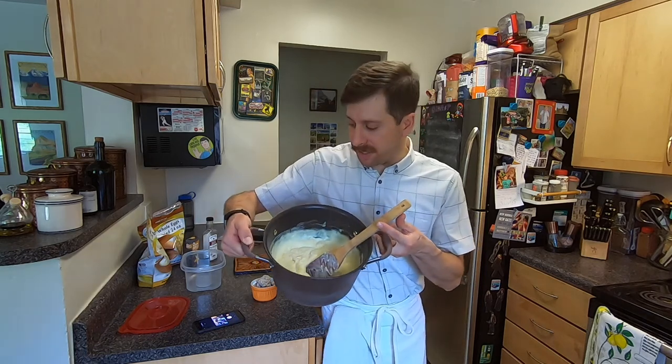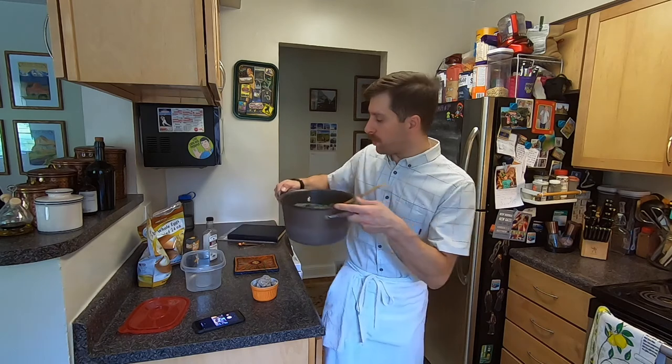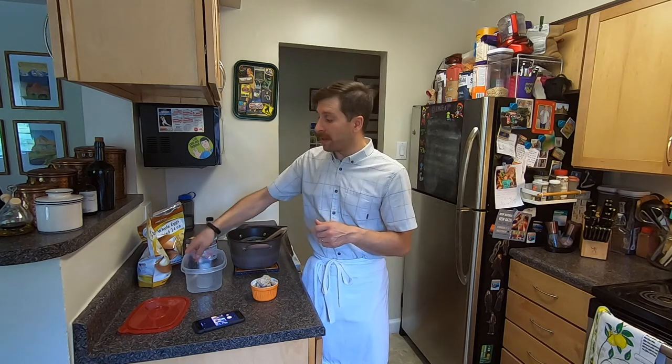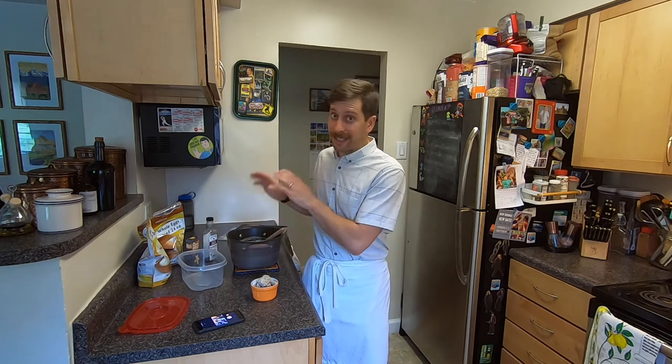We've taken the ice cream off the double boiler and as you can see it has formed into a custard. We're going to let this cool down completely, then add the vanilla, stir it up, and put it in this container to go in the freezer.